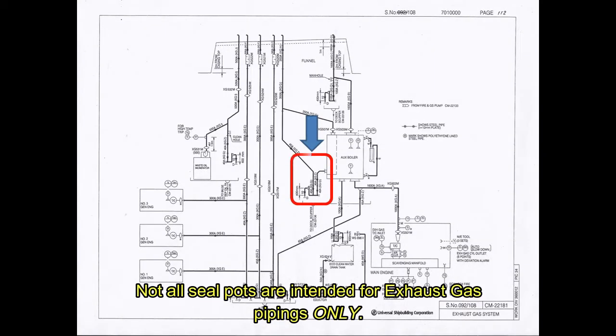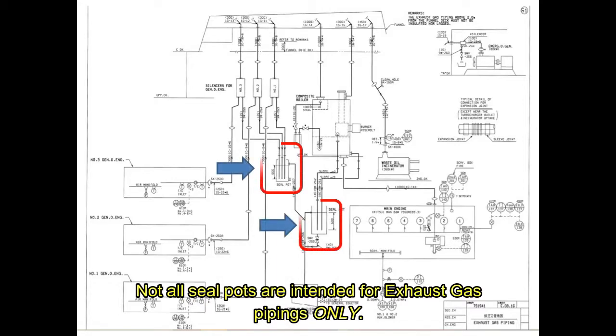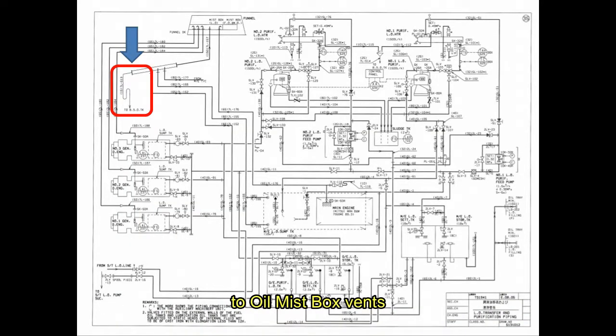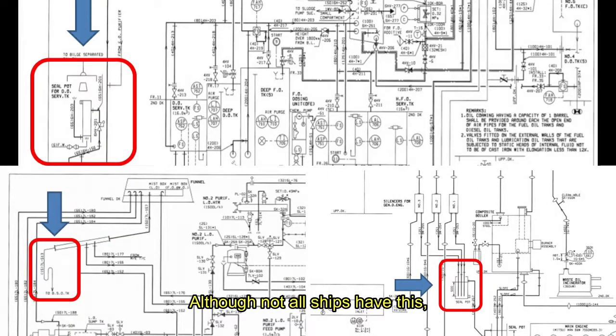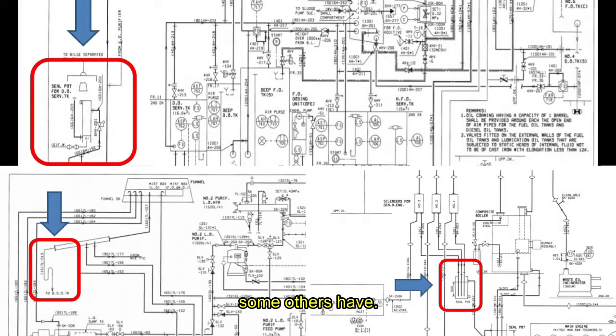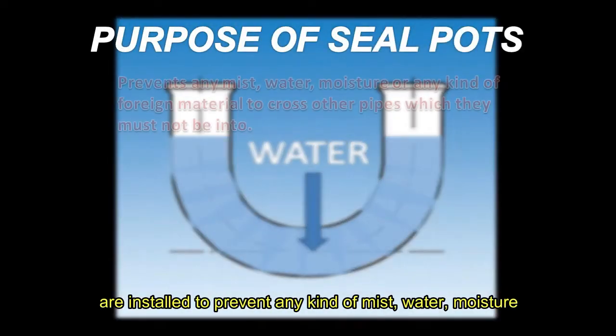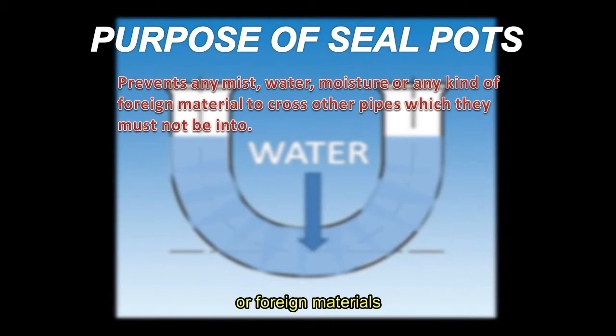Not all seal pots are intended for exhaust gas pipings only. They can also be found on diesel oil service tank vents, oil mist box vents, and lube oil tank vents. Although not all ships have this, some others have. Seal pots, first and foremost, are installed for preventing any kind of mist, water, moisture, or foreign materials to cross other pipes which they must not be into.